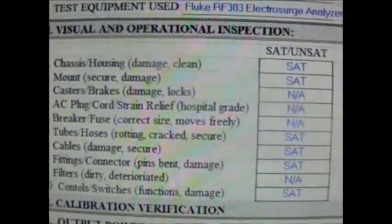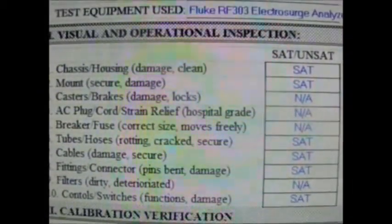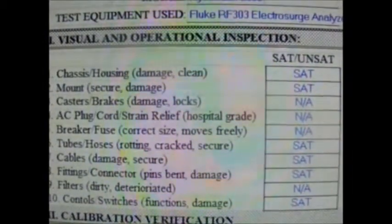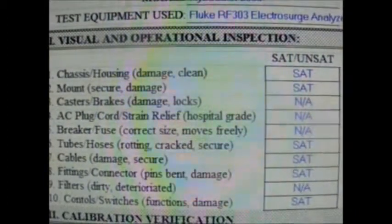Here are some visual and operational inspections: inspections on chassis and housing, mounts, AC plug, check breaker fuses, cables, fittings, and control switches.